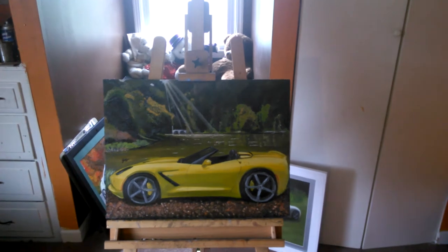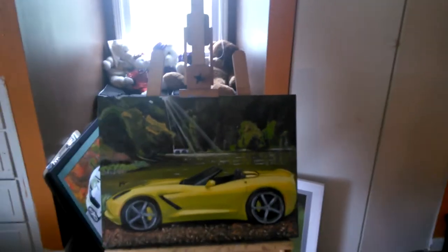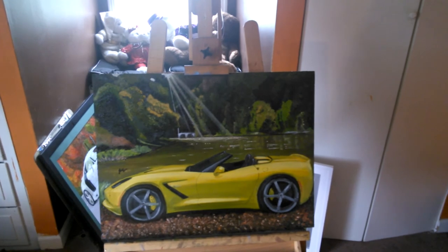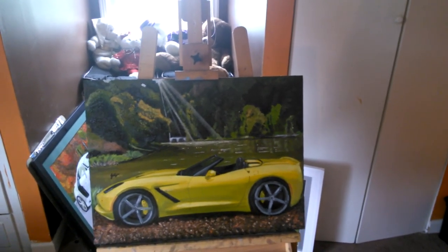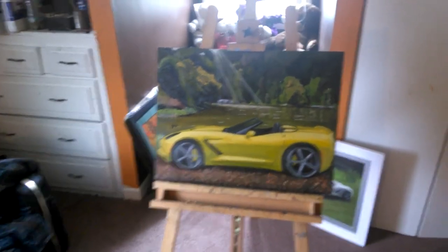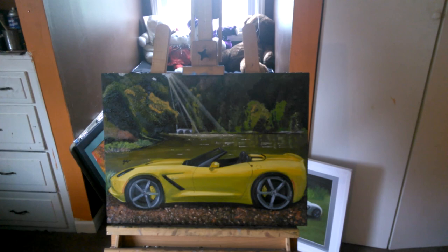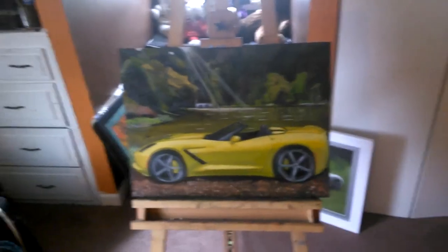I took two pictures and kind of pulled them together. When you're an artist, you have to think about composition, creativity, color, and how you're going to set the focal point. You really have to consider those things. So that's my convertible Corvette Stingray at Dunbar Cave. Thanks for watching.